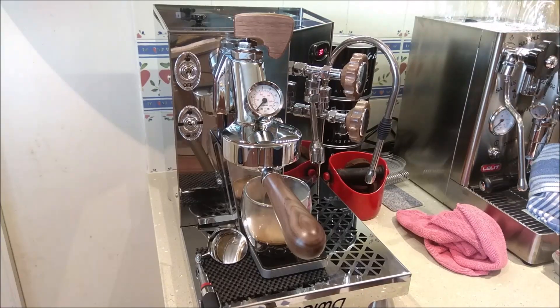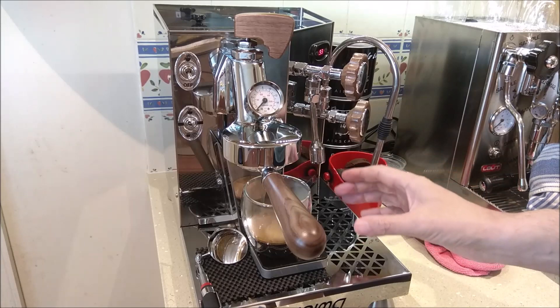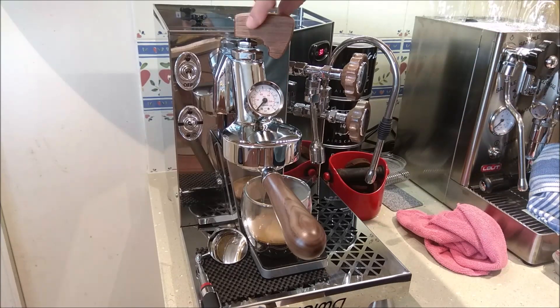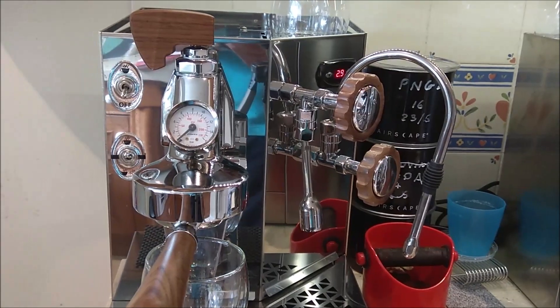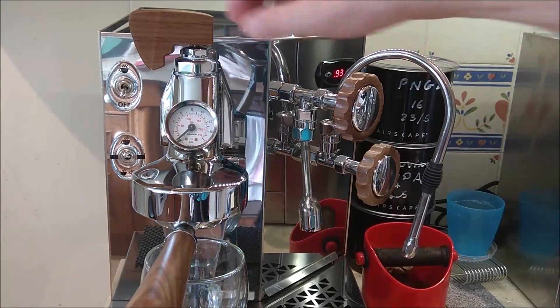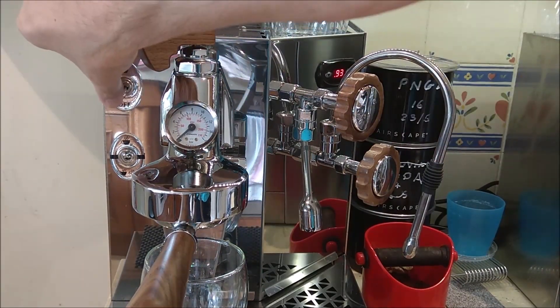I normally leave the paddle in the open position — I don't really want to leave it in the closed position — and it also helps me when I'm going to rinse out the group. I've actually been making the grind tighter and tighter. That's my cat in the background on the pressure profiling shots. I've tightened up the grind even more and here I'm going to do another profile shot.